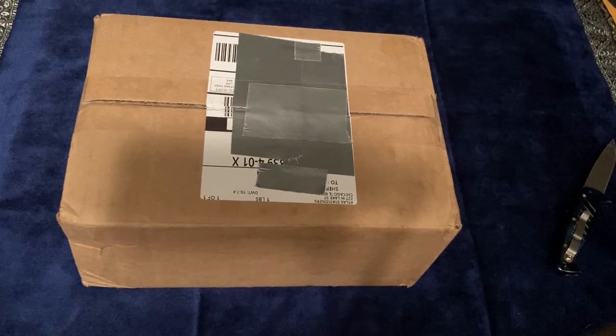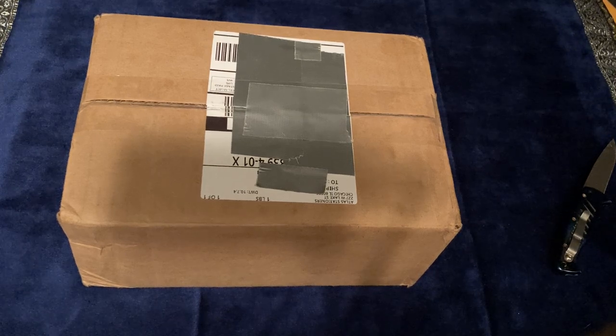Today I'm showing you an unboxing and first impressions of a fountain pen. This is my first Narwhal fountain pen, and it's an exclusive — the Narwhal Voyage Chicago Edition, limited to just 300 units.